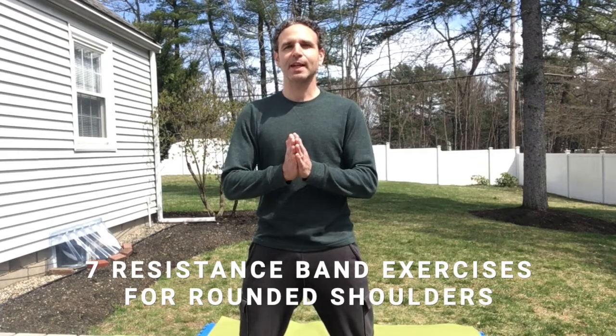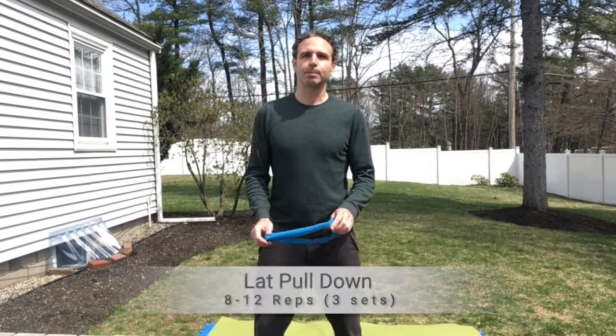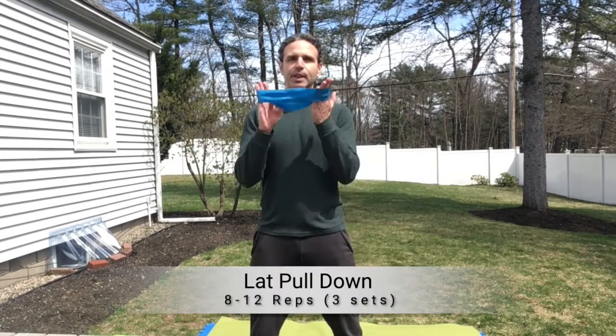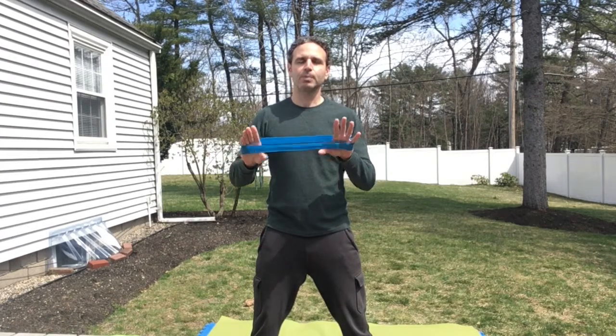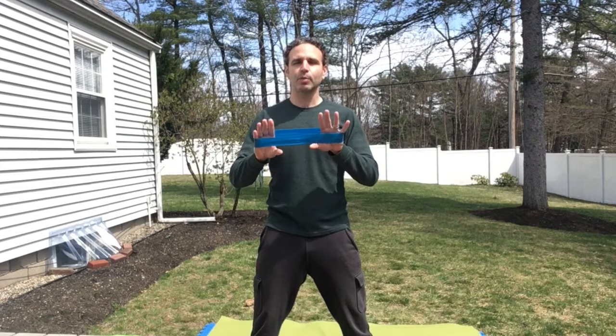Hey, this is Morgan and in today's video I'm going to show you seven resistance band exercises that will help you correct your rounded shoulders. You can skip the gym and do it at home. You can use a theraband loop like this and we're going to be doing eight to twelve repetitions, three sets. I'll probably end up doing around ten reps to make it easy.